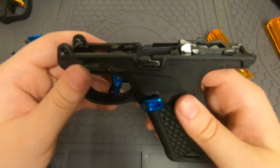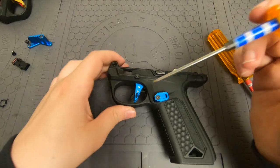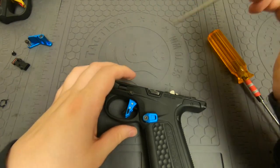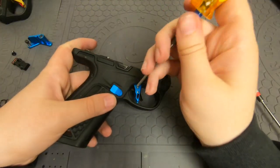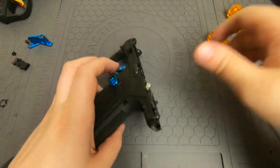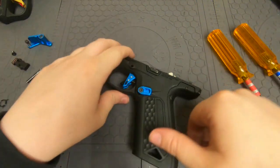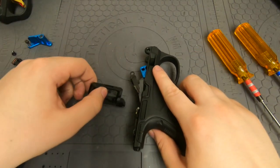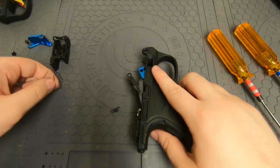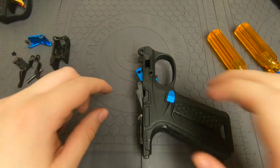Set everything off to the side. All that's holding everything in now is just this pin right here. Your pin should be pressed in from this side going out the other side — mine is the opposite because of my thumb rest, so I'm going to do it the other way. Now that I have that done I can remove this whole piece. Springs generally are not going to launch across the room.